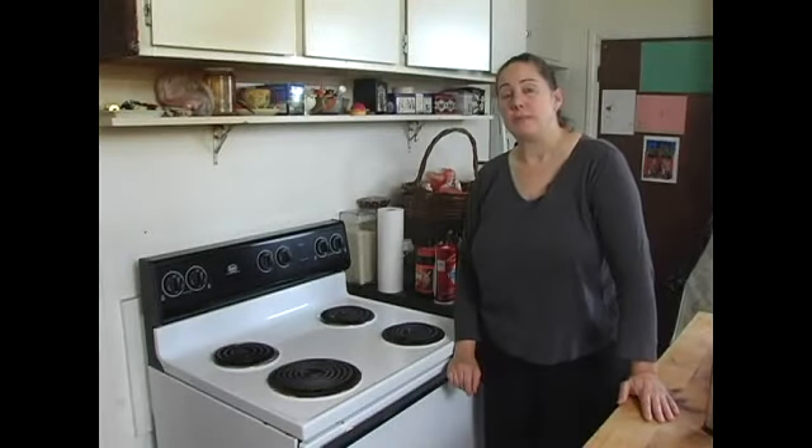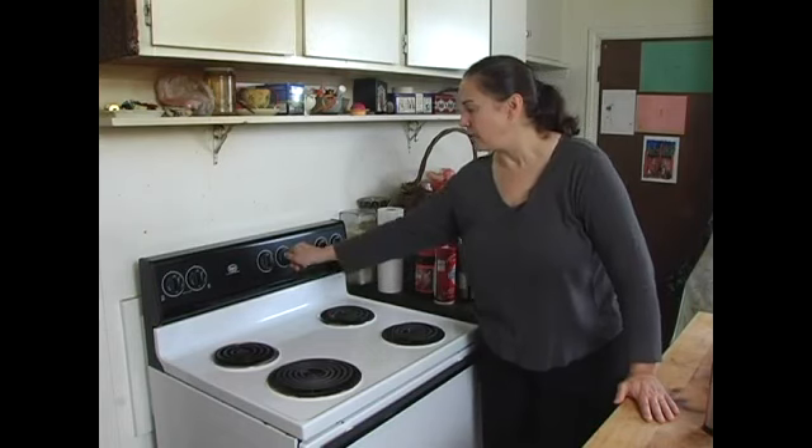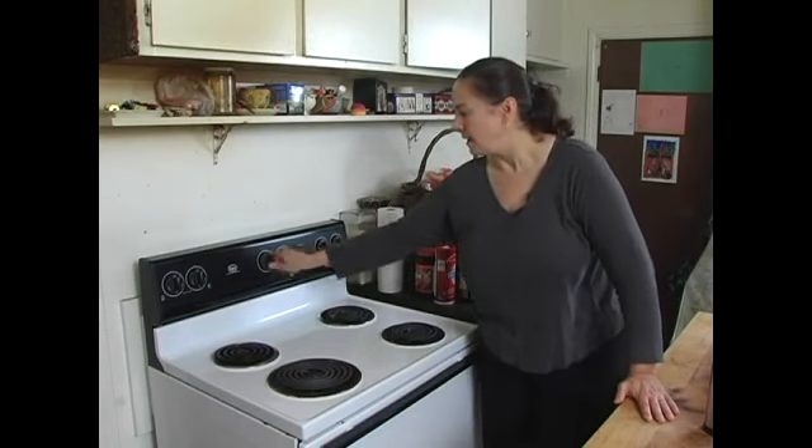Now we're going to set the oven temperature. This bread bakes at 350, so set your oven to bake and to 350.